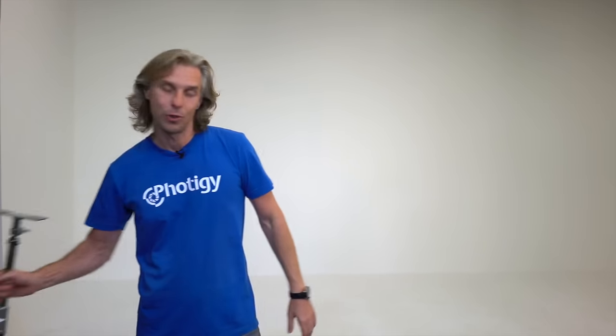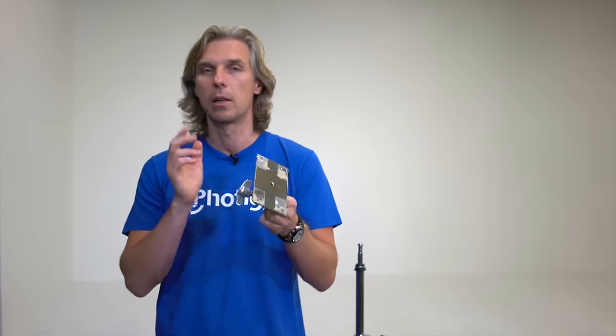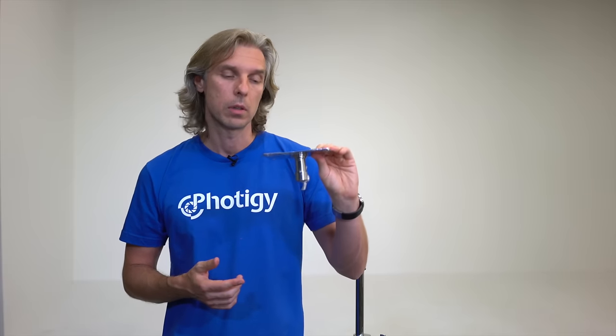Do-it-yourself table. It's really simple — the video is really short, actually. This is how we make it. I'm using either a baby wall plate, that's how it's called. This is from Impact; there are also ones from Manfrotto Avenger — very little difference. This metal plate is about $15 to $20 on bhphotovideo.com, and you connect this plate to any studio stand, for example like this C-stand.